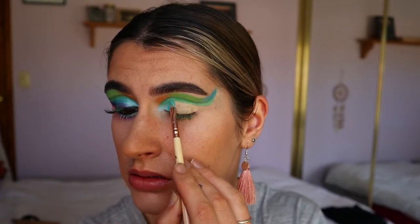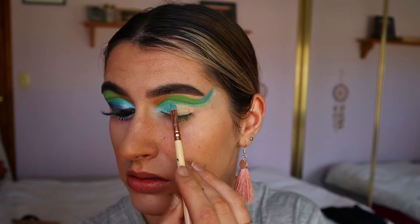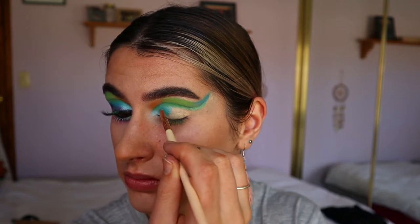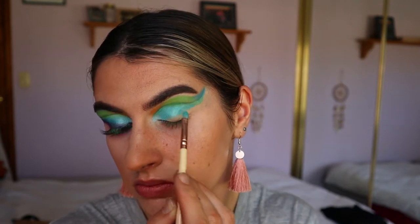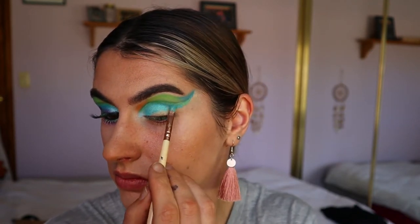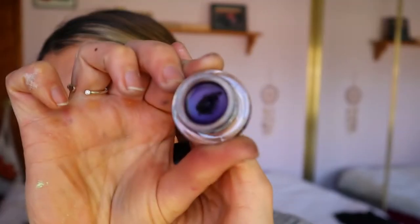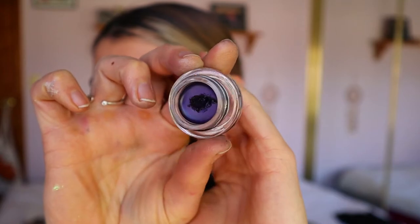be quite prominent on the top part of the lid. Then I'm taking this beautiful bold eyeshadow from Makeup Geek and placing that all over the lid — it's a beautiful light turquoise blue, it's so gorgeous — and I just loved it all over the lid. Then I'm going in and doing a bit of a winged liner.